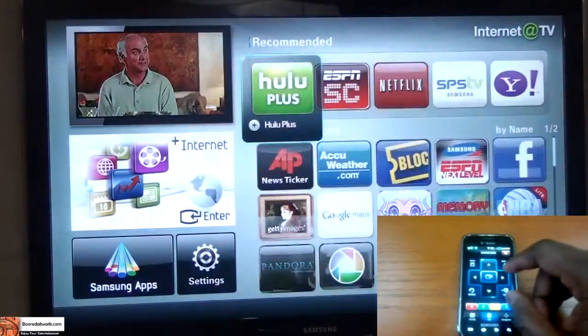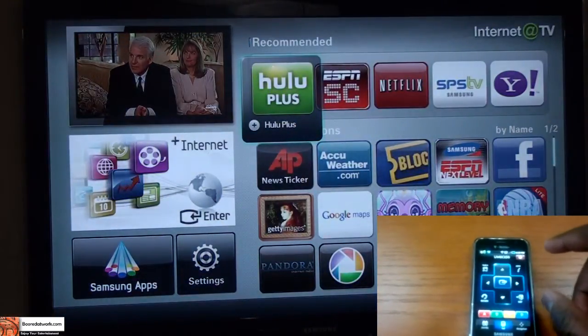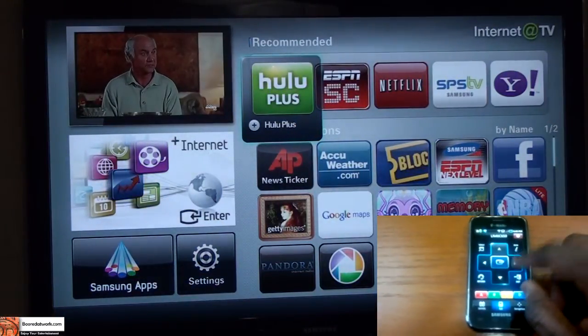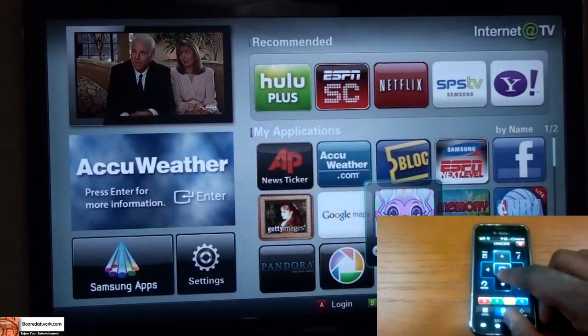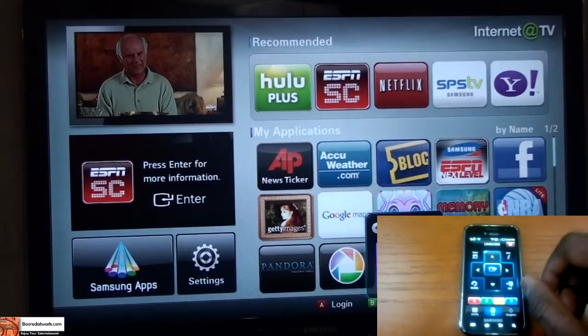We can also jump into our smart hub. Hitting smart hub takes us there, where we can jump through options and even go into a game if you want and access the game controls.